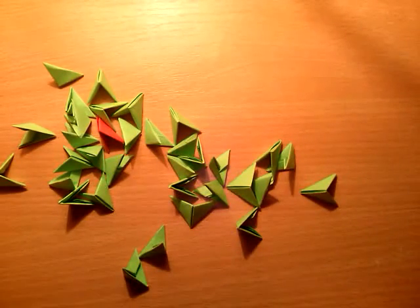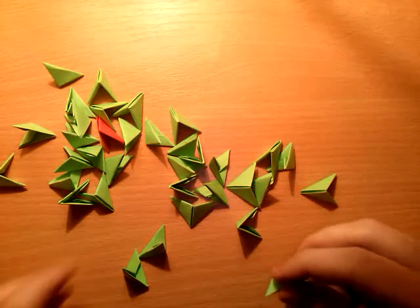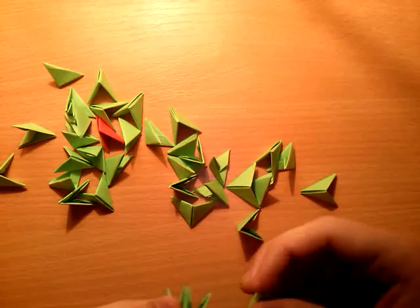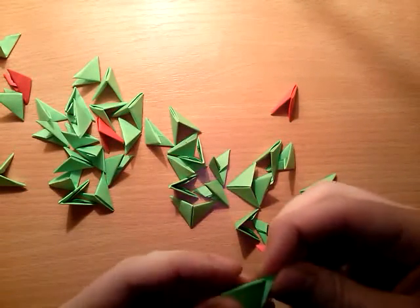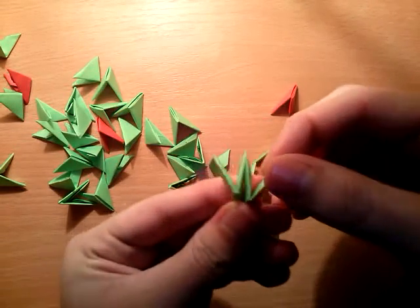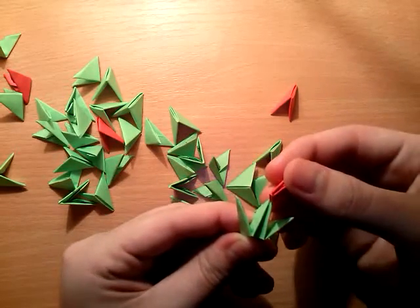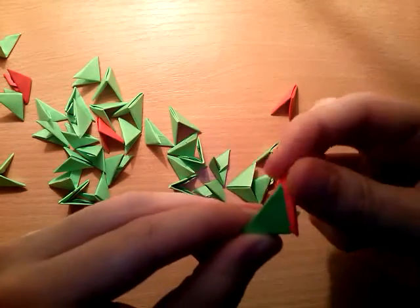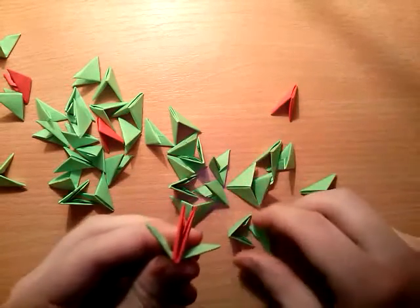How to start? You need to take 9 green pieces and put on them 8 red pieces. Turn the green pieces vertically and put the red pieces normally on top, so you have two inverted and one normal red piece.